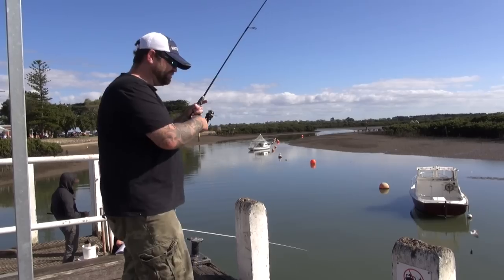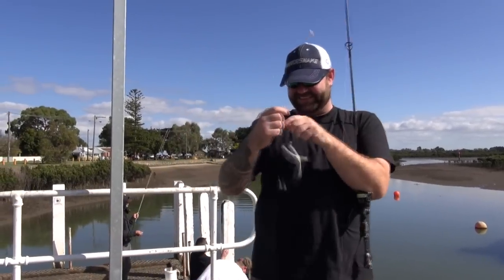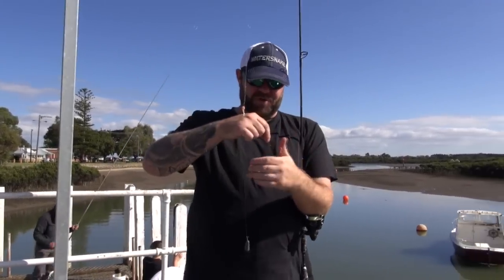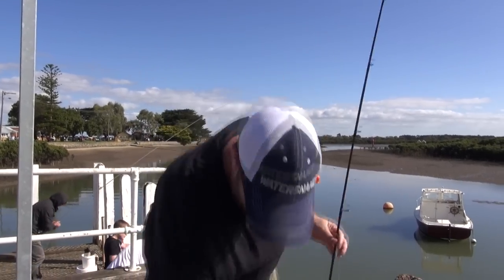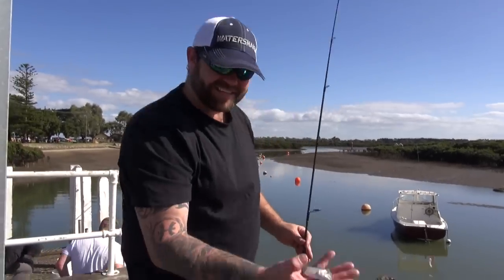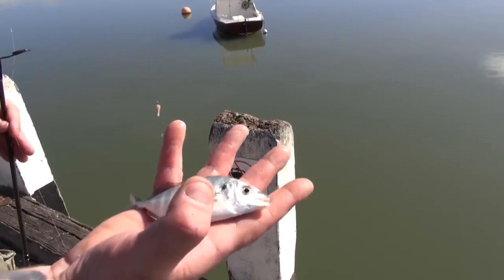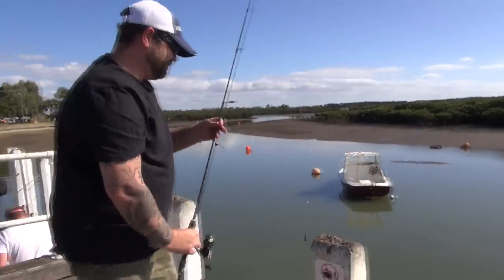Oh, no — little trevally. Well, he's not the live bait we want. Can you use them as live bait? Nah, they're too small and there's a size limit on them, so we don't want to be keeping undersized fish. Look at that little guy — isn't he cool? Little trevally. Back you go, mate. We want mullet.